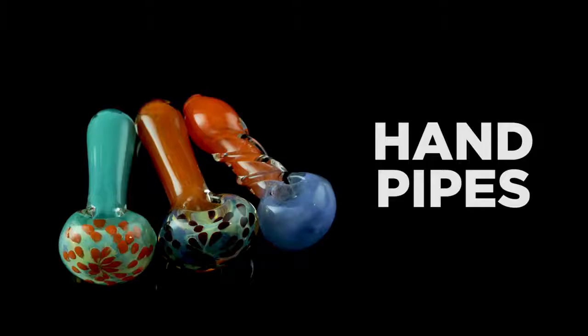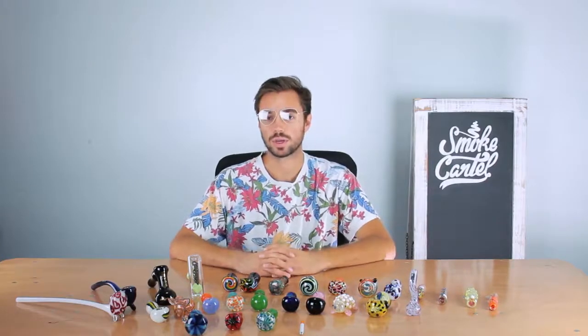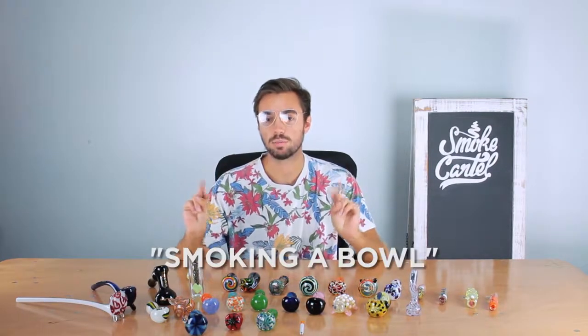Hello Smoke Cartel. Today we're going to be discussing handpipes. Handpipes are probably the classic OG smoking tool that were used by your parents and your grandparents. This is often colloquially referred to as smoking a bowl.